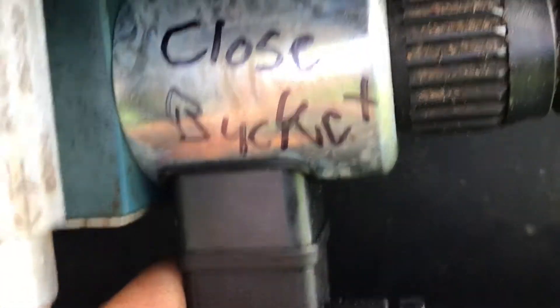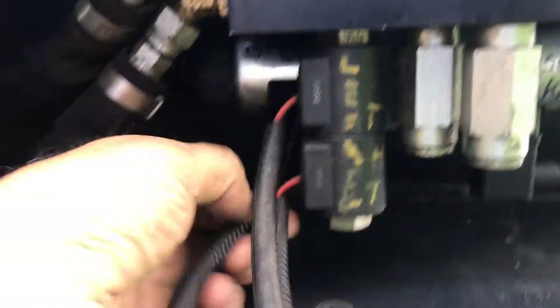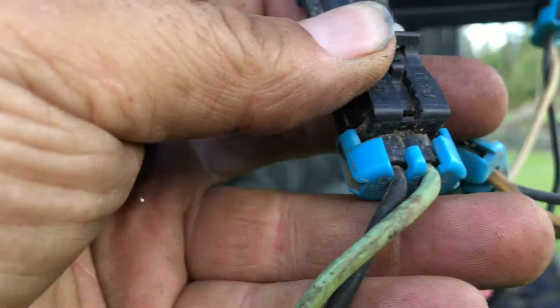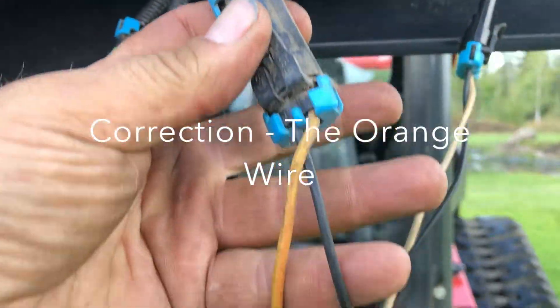Over on the side here you'll see another one. This controls bucket close, and there's another one over here that controls bucket open. For bucket open, we've connected the red wire. Bucket close, we've connected the white wire. Left we've connected the green wire, and right we've connected the yellow wire.